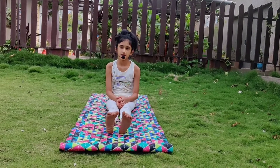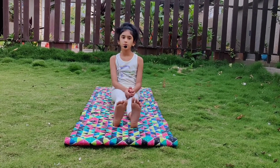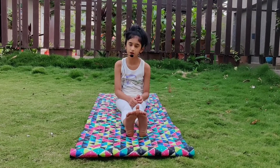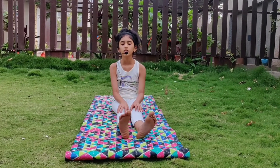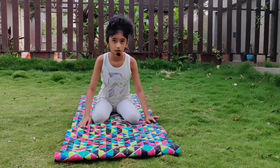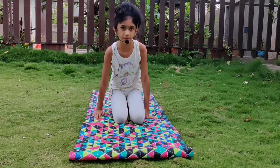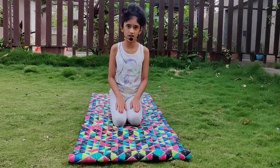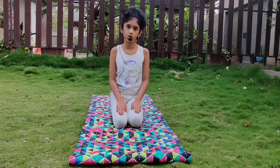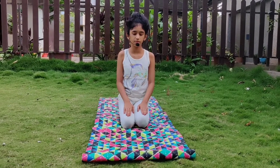The next asana is Vajrasana. It helps to calm your mind and keeps your mind alert. And it has a good effect on digestion. You have to keep your hips on your ankles and your hands on your thighs and close your eyes. This is Vajrasana. Now slowly relax your body.